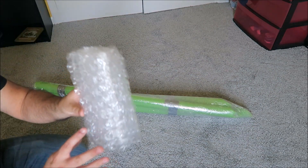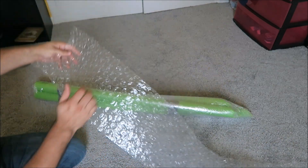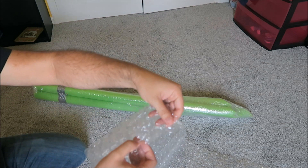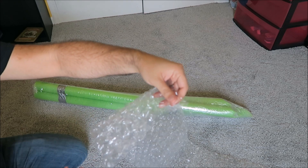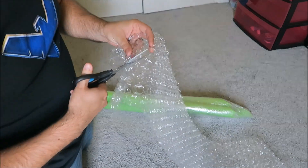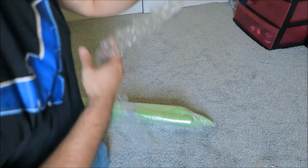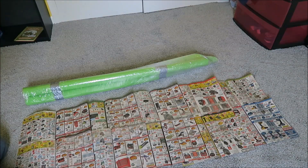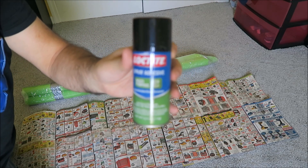The bubble wrap is going to form the surface. When you cut, make sure you're cutting in between the bubbles instead of just straight across — it'll give it a much nicer finished look at the end. Now spray the back of the bubble wrap with spray-on glue and stick it onto the tentacle.